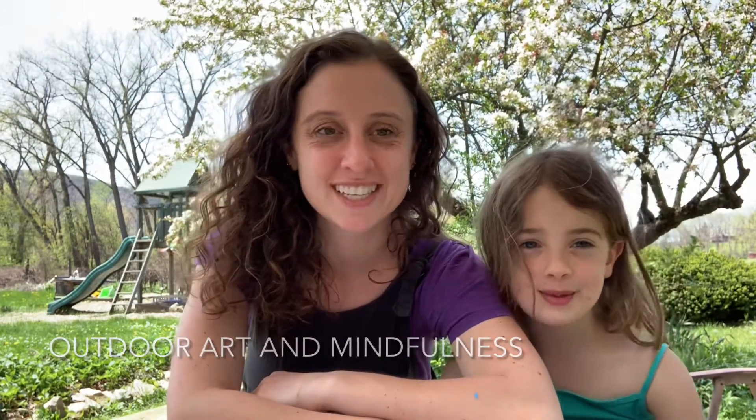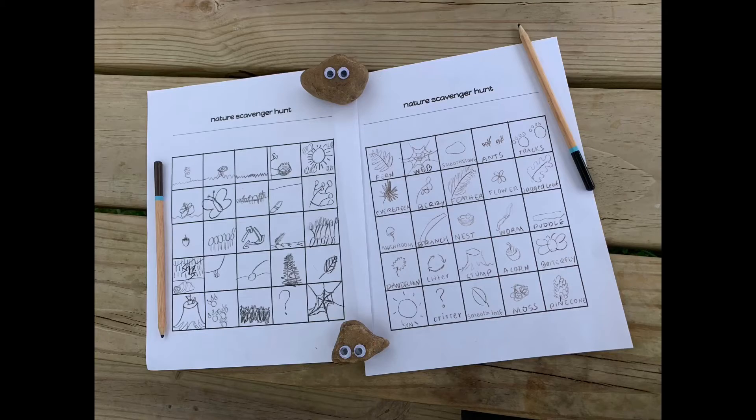Hello! I'm Ms. Broind, and this is Avina, and we're going to teach you some outdoor art and mindfulness. Today in outdoor art and mindfulness, we're going to show you how to make a nature scavenger hunt.